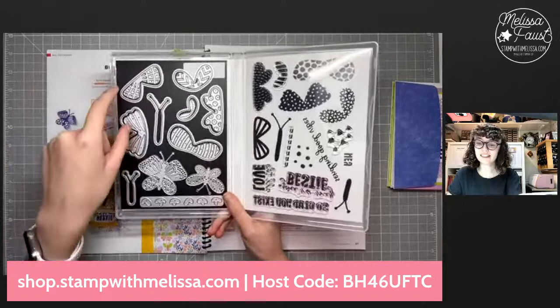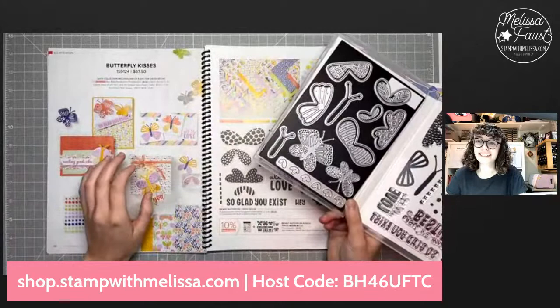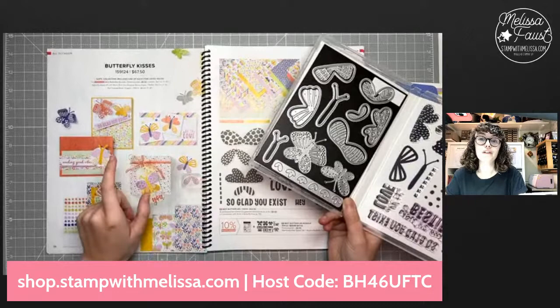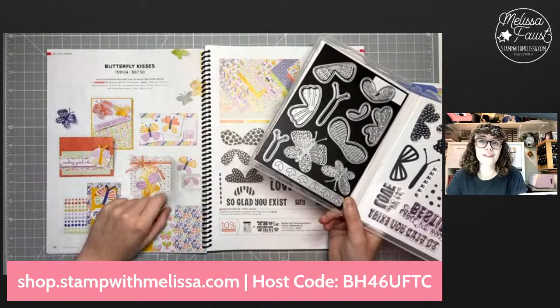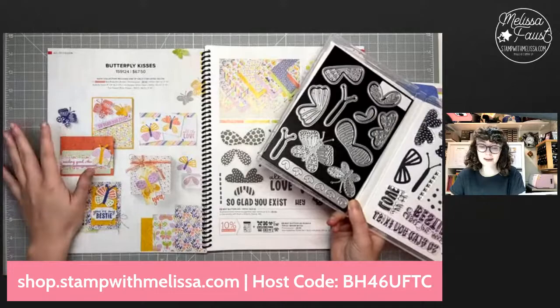Fun fact: my niece has a dress and she wore it a few days after I got to see this suite in the catalog. I've heard that Stampin' Up! artists and concept artists will actually take pictures of people's dresses out in public or wallpaper or whatever as inspiration for the catalog. I saw her dress and I was like, this must have been one of those moments, because her dress looks exactly like this suite — same colors, everything. So cute.